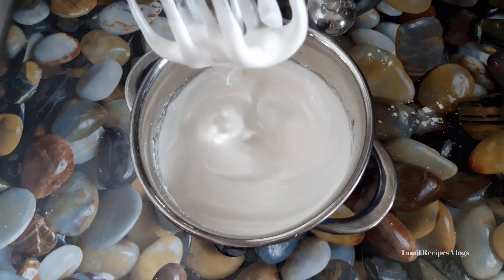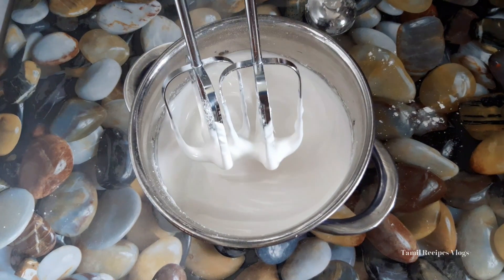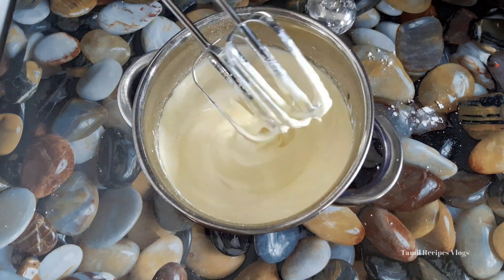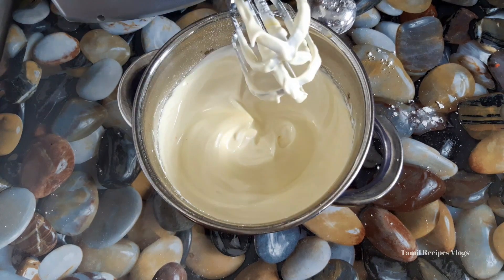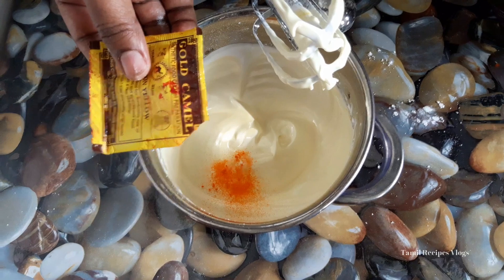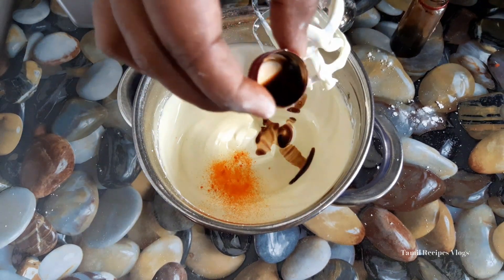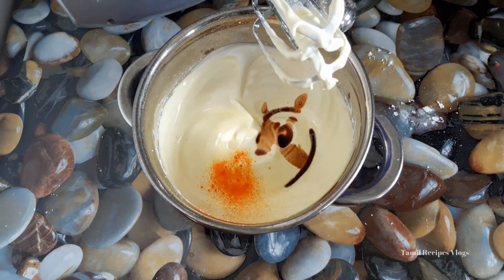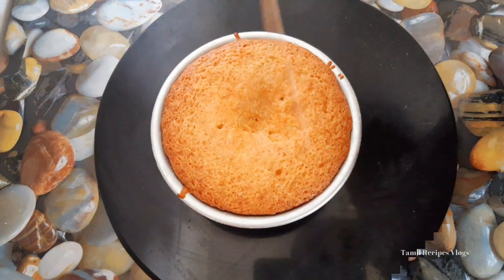I am going to beat the cream and add a little bit to the cream too. Now add some vanilla. Add the cream — the cream is ready and now the cake can be cleaned.